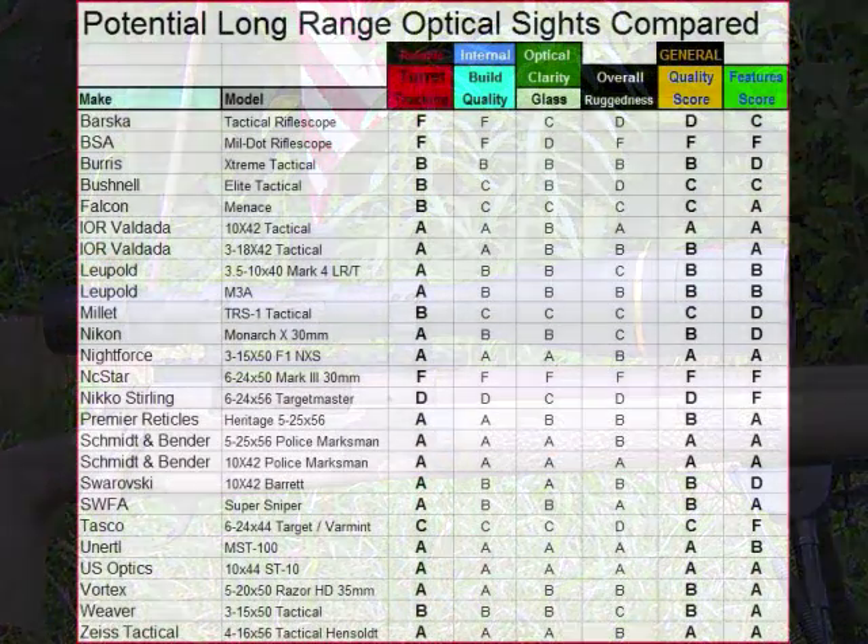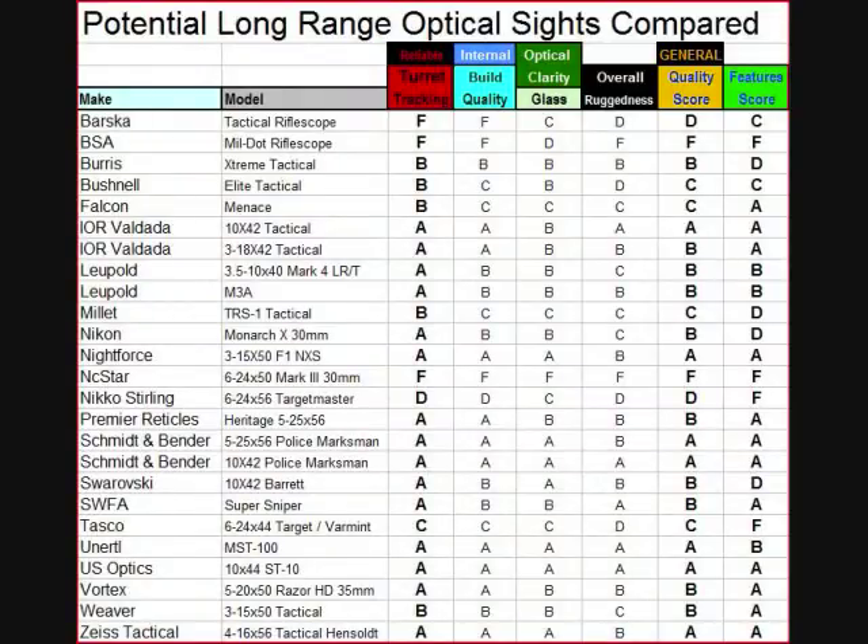A lot of guys think a high magnification scope is the ticket, but dial it to maximum power and it actually seems more blurry than at low power — you're zooming in on optical imperfections in the glass. If you want over 10x magnification you need to pay attention to optical clarity. The next column is overall ruggedness, which has to do with materials of construction and scope complexity. The general quality score and feature score columns are also included.